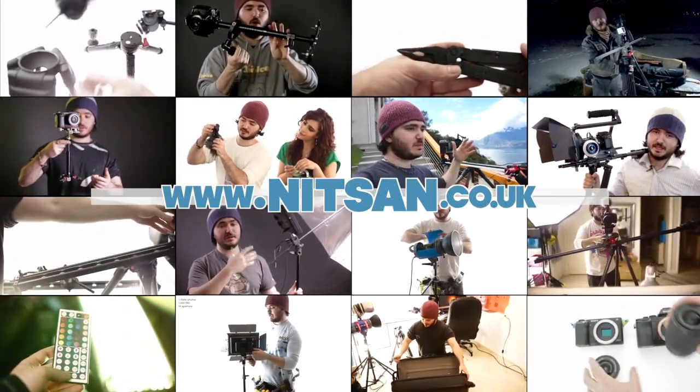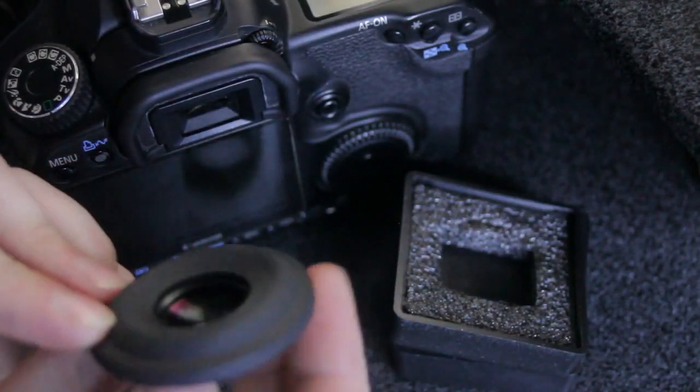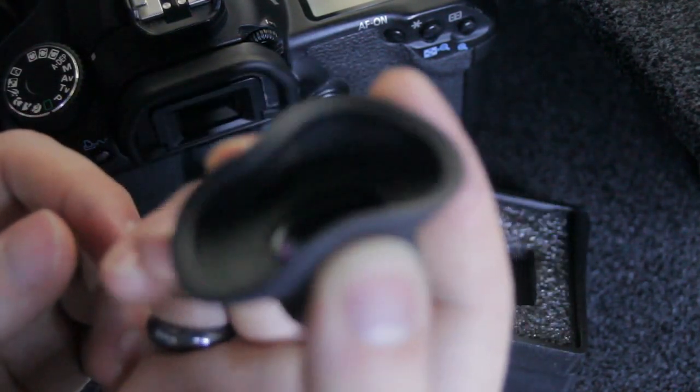Find product links below and hundreds more videos on my channel. Hi guys. So I've got this Tenpa viewfinder. I've had it for about six months, maybe a bit more, and I promised you guys a review on it, and here it is.